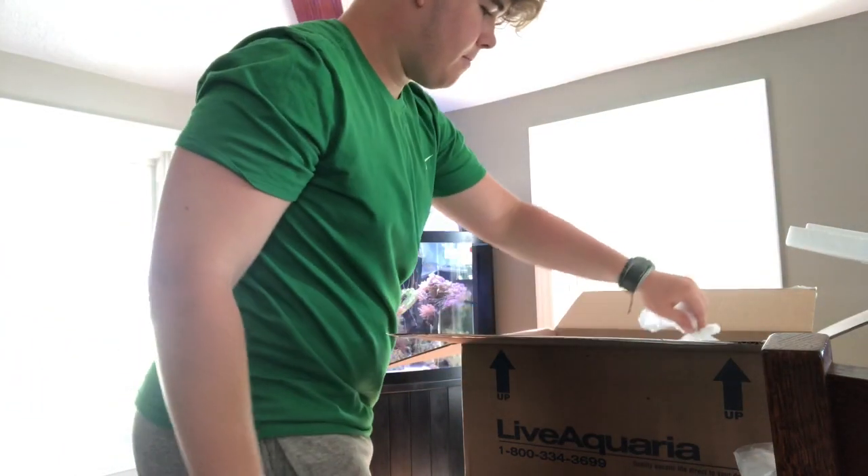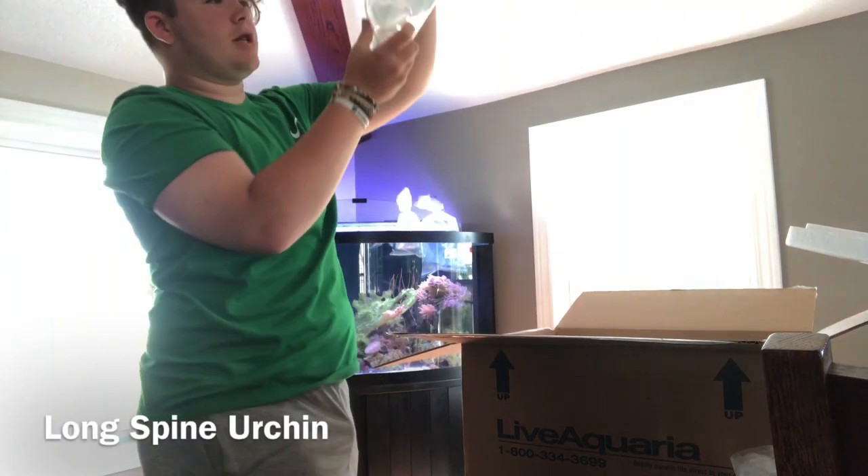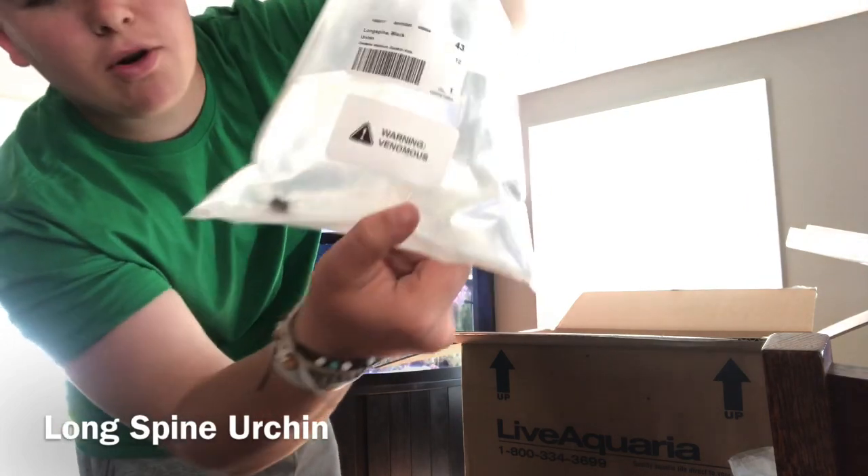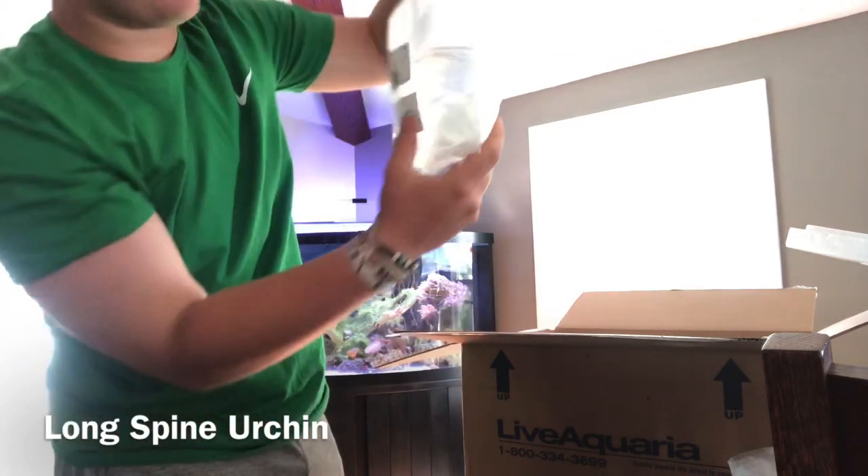This is my mermaid's fan plant — something a little different for my tank upstairs. We've got a small long spine urchin in here. It's extremely small — that's probably the smallest long spine I've ever seen in my life.